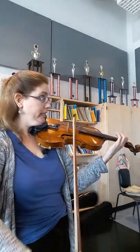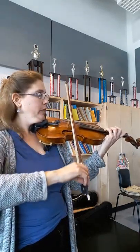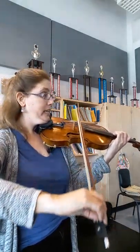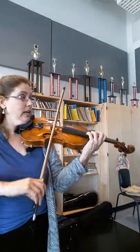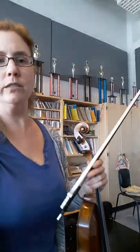You could do first position — that would be open, low four, low three, low one, low two, low one, open. I like four, three, two, two, one, four, four, three, three, three, two, one, three, four, four, two. Okay, so we'll do that for now.